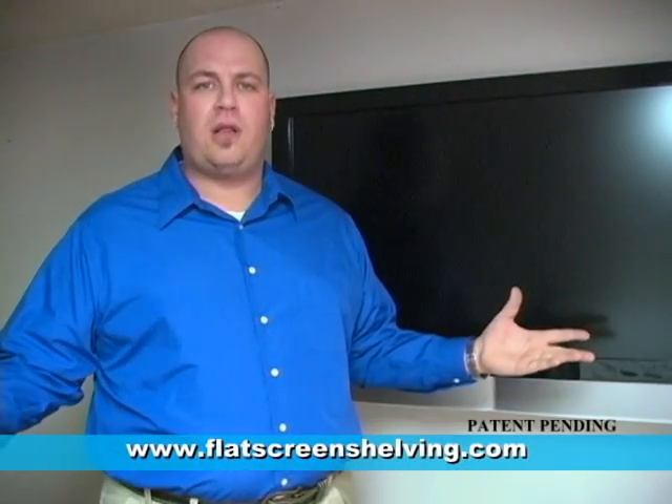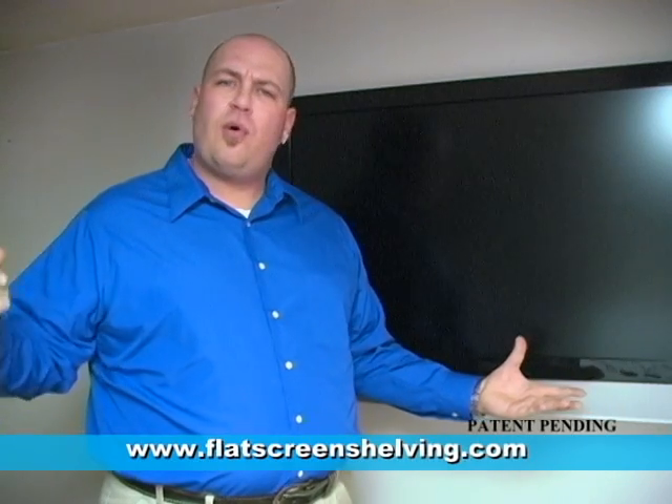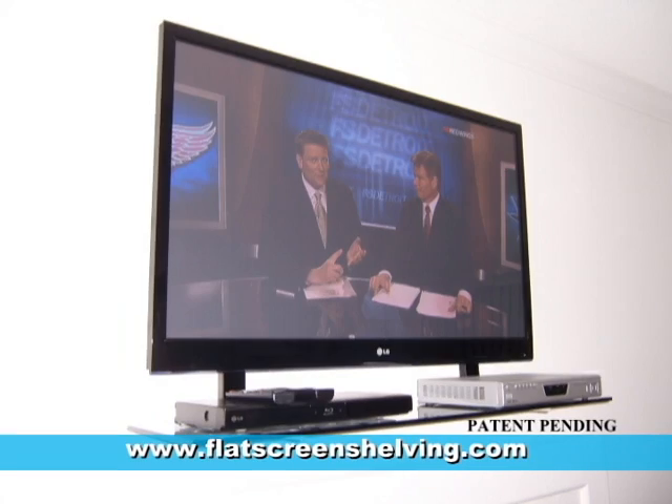Rid your TV room of clutter. No more hanging wires, bulky stands, or expensive entertainment centers that take up entirely way too much space. Go to that clean, space-age, state-of-the-art design that you had in mind when you purchased your flat-screen TV.